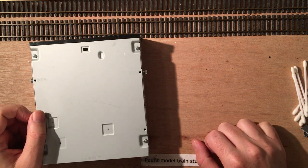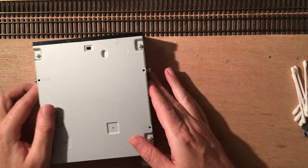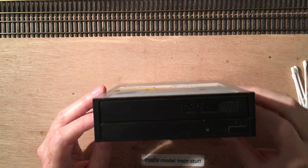Hi and welcome to Paul's Model Train Stuff. This is another one of my English videos, and it's in a series about using a CD motor for Lima trains.